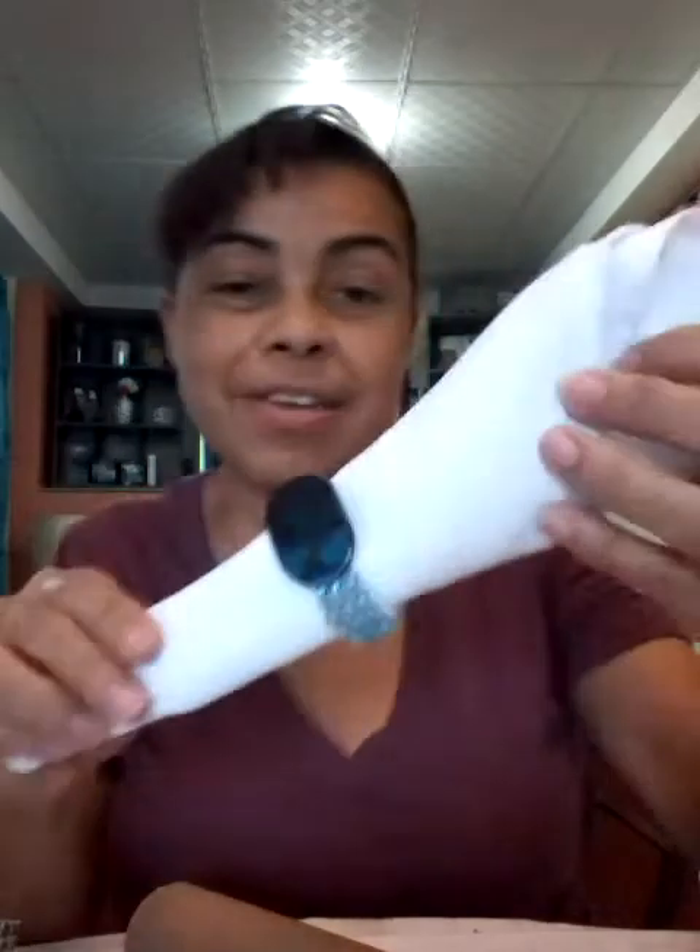I'm just going to show you so you can get a fair idea of what I did before. So today I'm going to be doing a heart shape one.